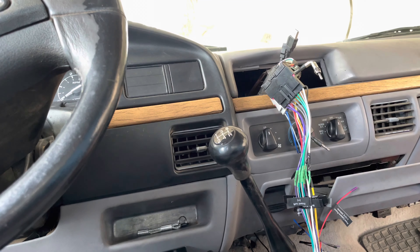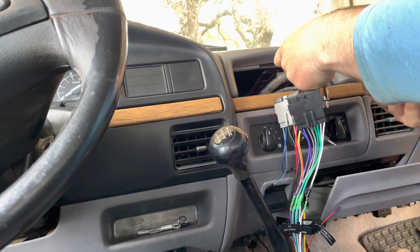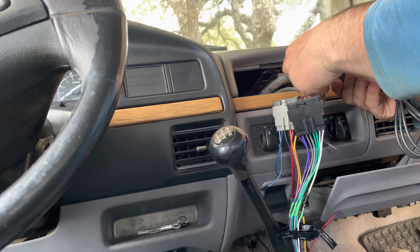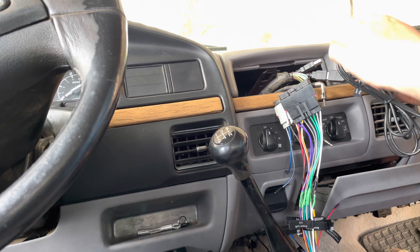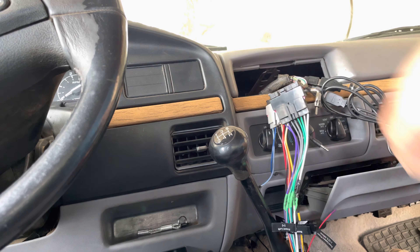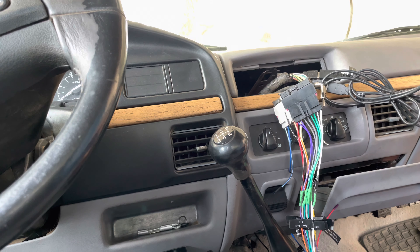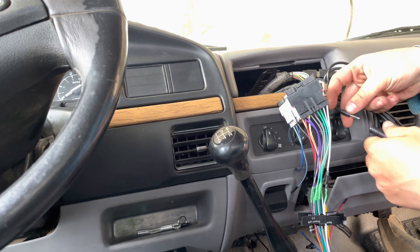Now that we got all the wires ran — minus the backup cameras since I don't have those — we are going to start plugging stuff in and see if this thing works. This is for Apple CarPlay. I'm not sure which wire goes to which; I should have marked that before. Hopefully this is the bottom one because I'd like Apple CarPlay to be the bottom one. And then this is just the regular charging USB port. The next thing we need to plug in is the microphone, which is right here.